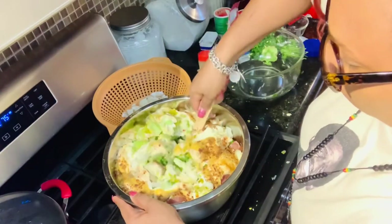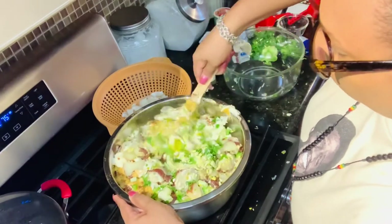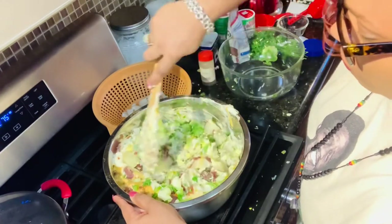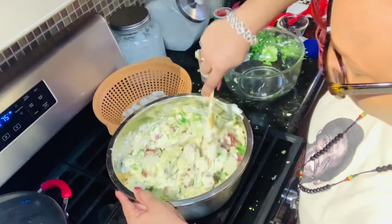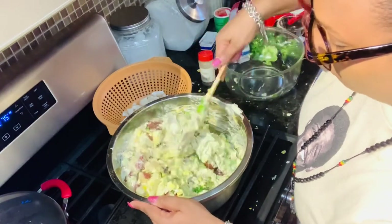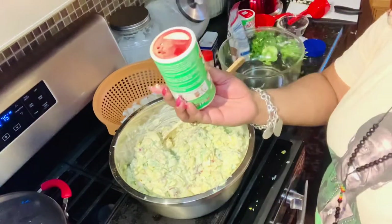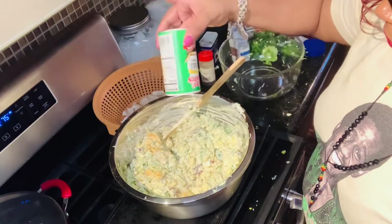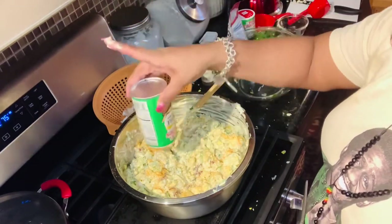Mix your down home potato salad ingredients very well. I hope you try this delicious side dish — it's perfect with any ribs, barbecue chicken, you name it. This is a perfect side dish for any get-together, any summer party, or just anytime. Add a few more dashes of Tony's Creole seasoning to your taste. Don't forget to make this delicious salad hours or a day before and let it sit in the refrigerator before your gathering.